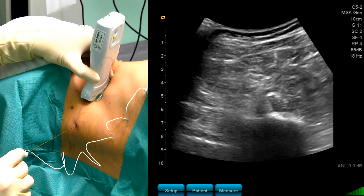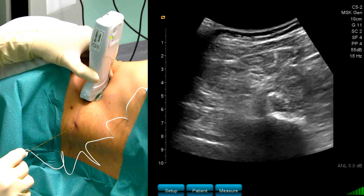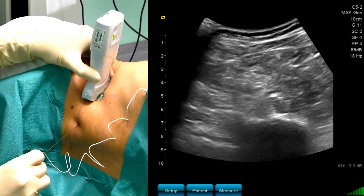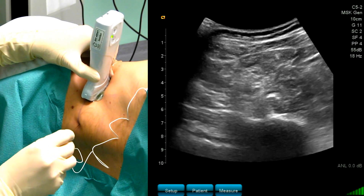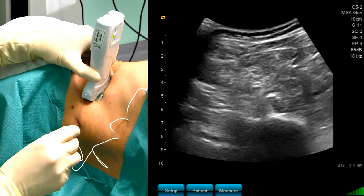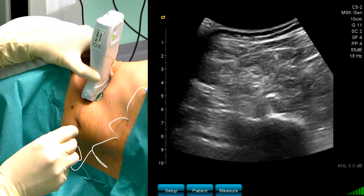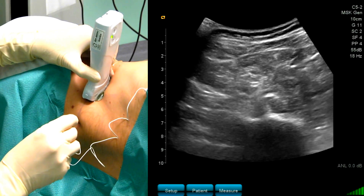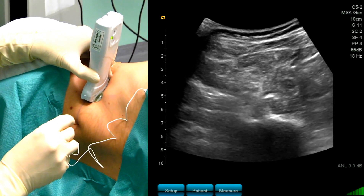We can see the nerve. We cannot see the transverse process and we cannot yet see the needle. The challenging moment is to get the needle into the image in the first centimeters, but now you can also see the needle.